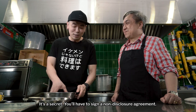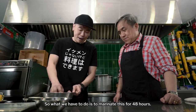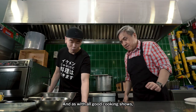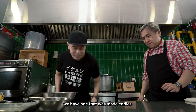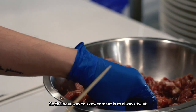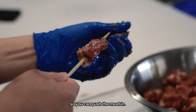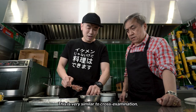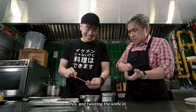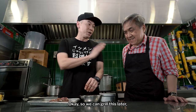You have to sign a non-disclosure agreement. What's all these legal terms coming out? So what we have to do is marinate this for 48 hours. And as with all good cooking shows, we have one that was made earlier. And we just skewer the meat. The best way to skewer the meat is to always twist so you can push the meat in. This is very similar to cross-examination — grill a witness, and twist the knife in.